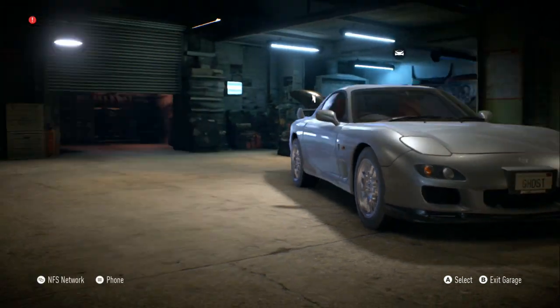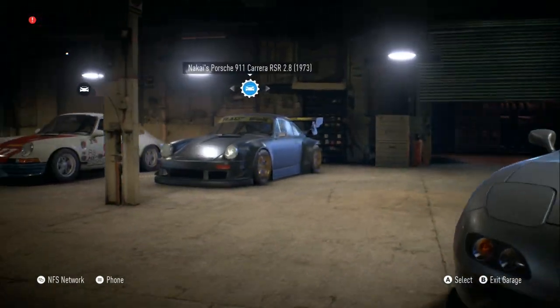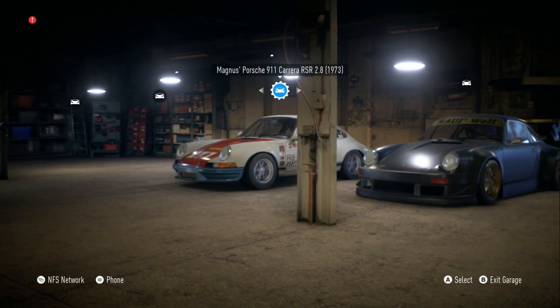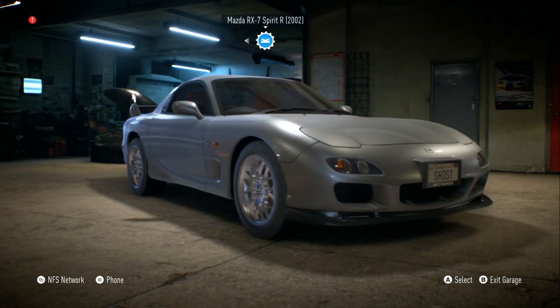Bringing you another video. As you can see, I got the Mazda RX7, and I also have some of the career cars that you get if you play the career mode. But this video is just a little build on the Mazda RX7.